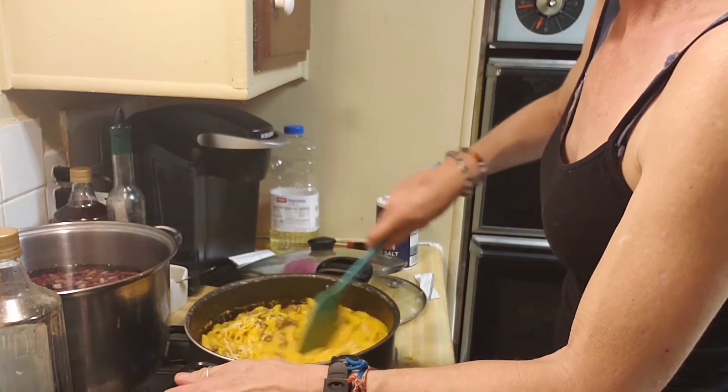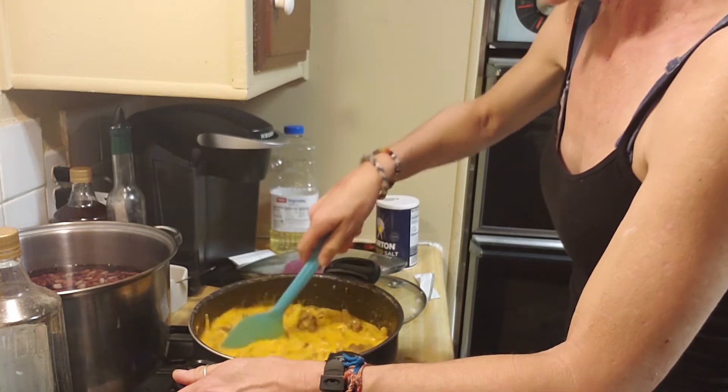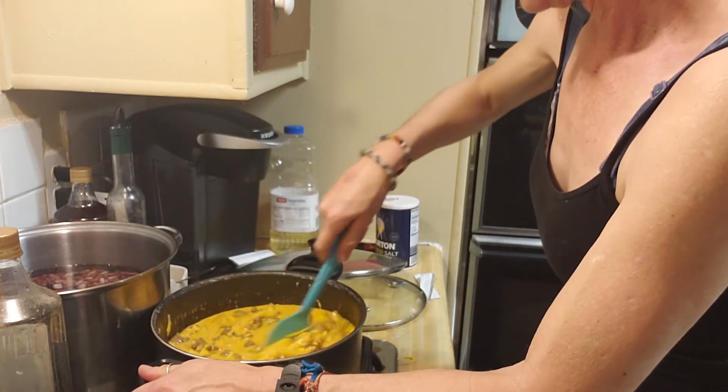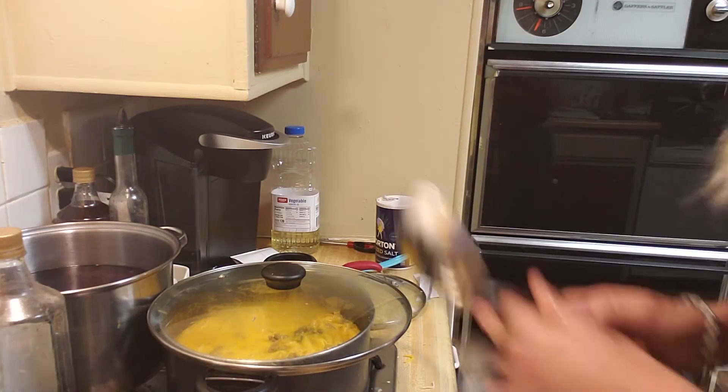My hamburger helper was $2.34. My penne pasta was only $0.46. My ground beef was only $4.00. My milk was $1.25. My cheese was $1.20. And that's it — $9.25 for 10 meals, $0.93 a meal.